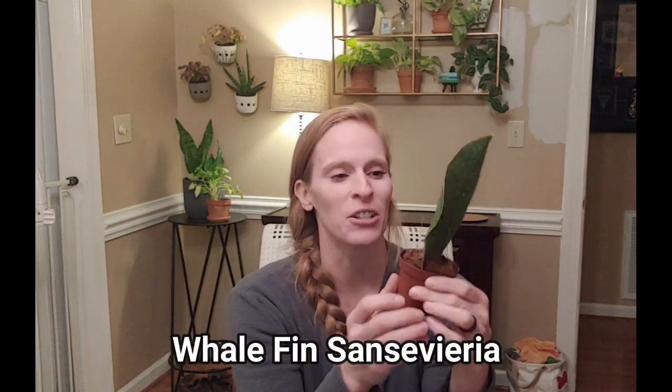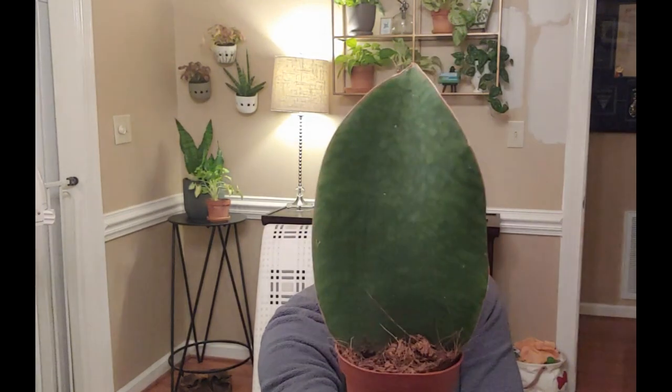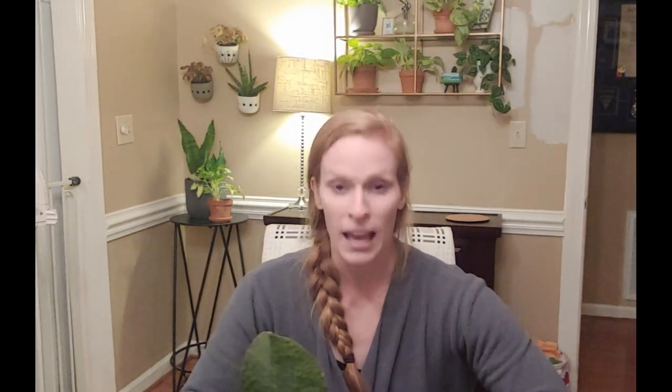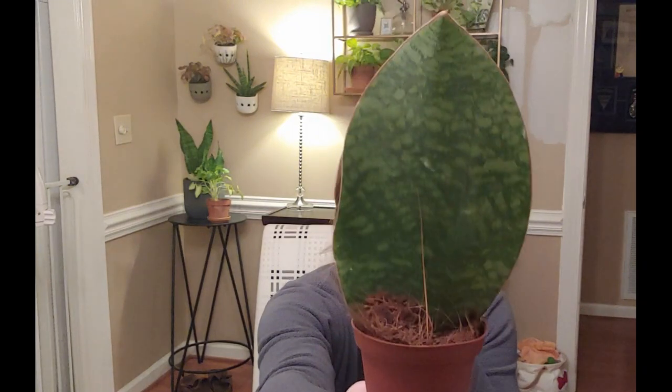It's a whale fin or shark fin Sansevieria! There she is, she looks good. I am very happy. I have been wanting one of these for a very long time. I've gotten dirt everywhere, goodness. I actually passed on getting a couple of them over the last couple of years and I really should have bought them. The last couple I saw were huge and for some reason I got another plant at the time, and I've been kicking myself ever since. This one's in really, really cute, really good shape.